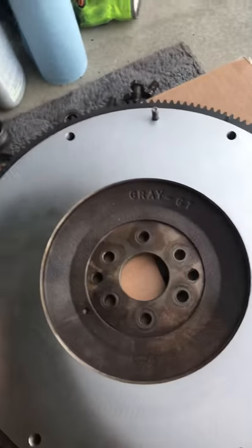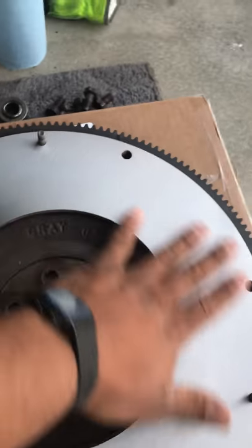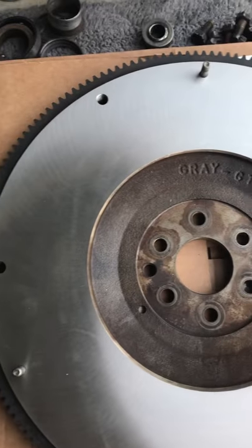I just got my flywheel back — it's been machined. See how the surface is nice and clean? That's how it's gonna be: a true surface before your clutch. About 50 bucks at CarQuest. Anyway, now we can install.